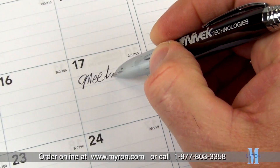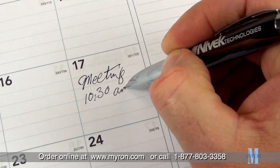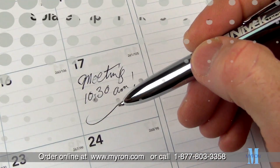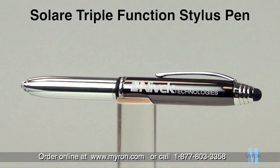This distinctively styled ballpoint pen also includes quality ink made in Germany for a reliable smooth writing experience. Your precision laser imprint on this unique triple function pen will be sure to make a permanent impression.